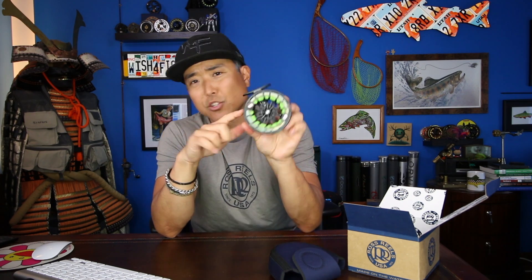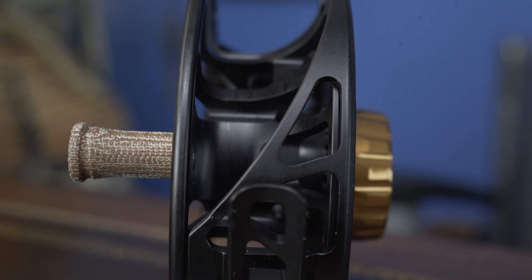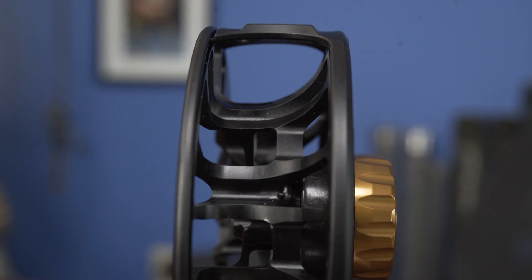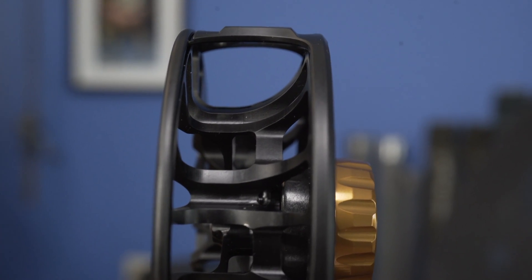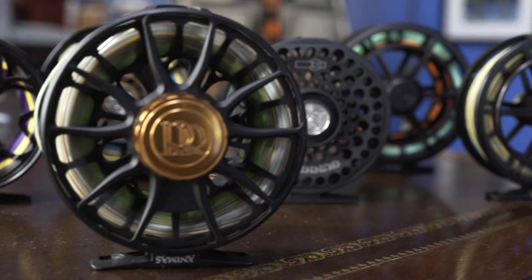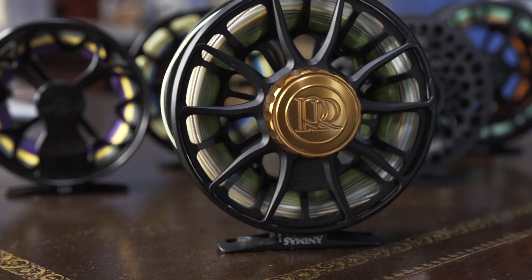I really love the design — especially this curved feature at the foot of the reel, which really strengthens the reel considerably. They went with the canvas micarta knob as well as the bell-shaped spool to match the rest of the Ross line, which I think is a great addition. It really completes the whole new updated look of all the new Ross reels.